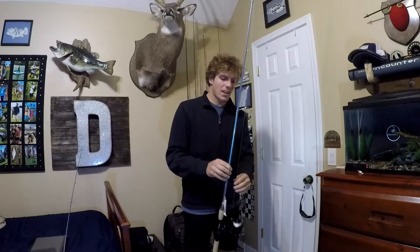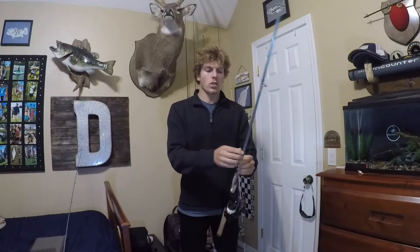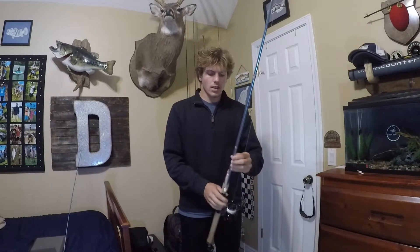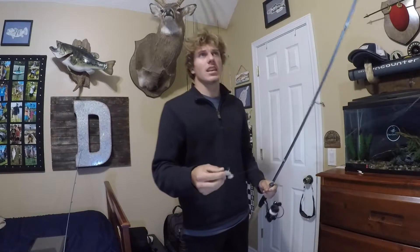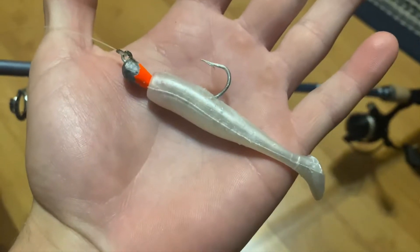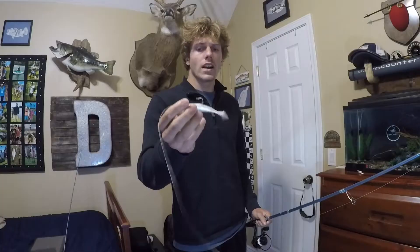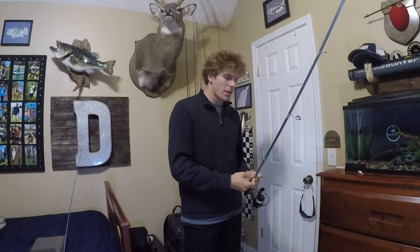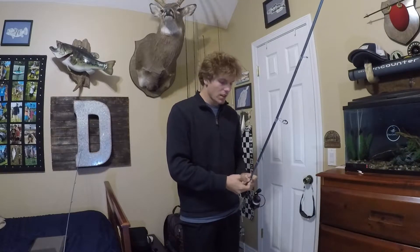I've got it spooled with 20-pound braid along with a 20-pound mono leader, probably three or four feet from the bait. What we were throwing today was a 3/16 oz jig head with a white DOA paddle tail. They seem to love that — pulling it right off the oyster beds, they absolutely crush them.